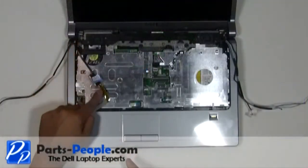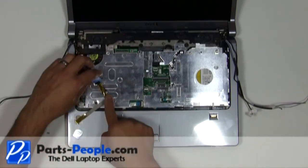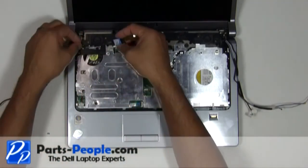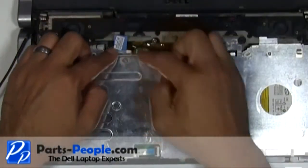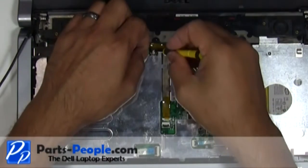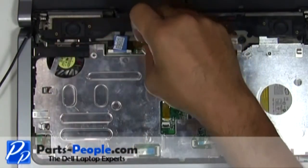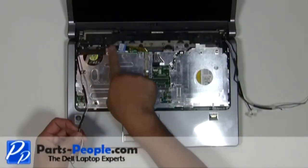Re-route and connect the LCD and camera cable to the motherboard. Tighten the single retaining screw. Re-route the antenna wires through the upper routing channels.